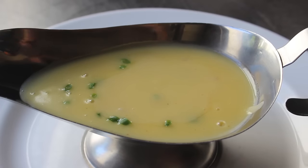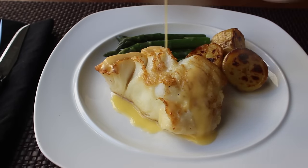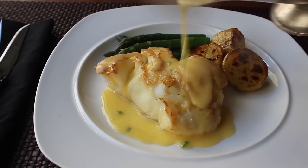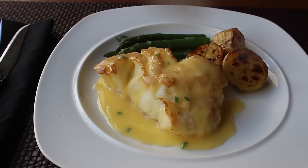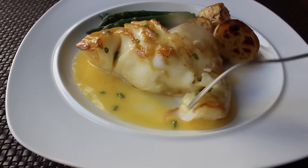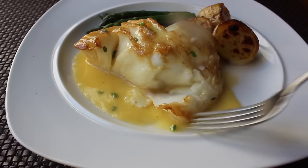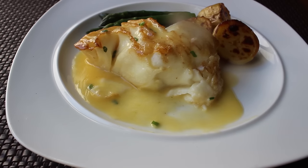I'm going to go ahead and serve this over a gorgeous piece of roasted sea bass. I am probably pouring over a little too much, but I couldn't help myself — it just looks so good. I'll finish up with a little more chive. And that, my friends, is one incredibly simple and just absolutely drop-dead gorgeous sauce, which would not matter at all if this didn't also taste amazing. Just that perfect balance between the acidity in the wine and vinegar and that fatty richness of the butter — just a fantastic sauce experience.